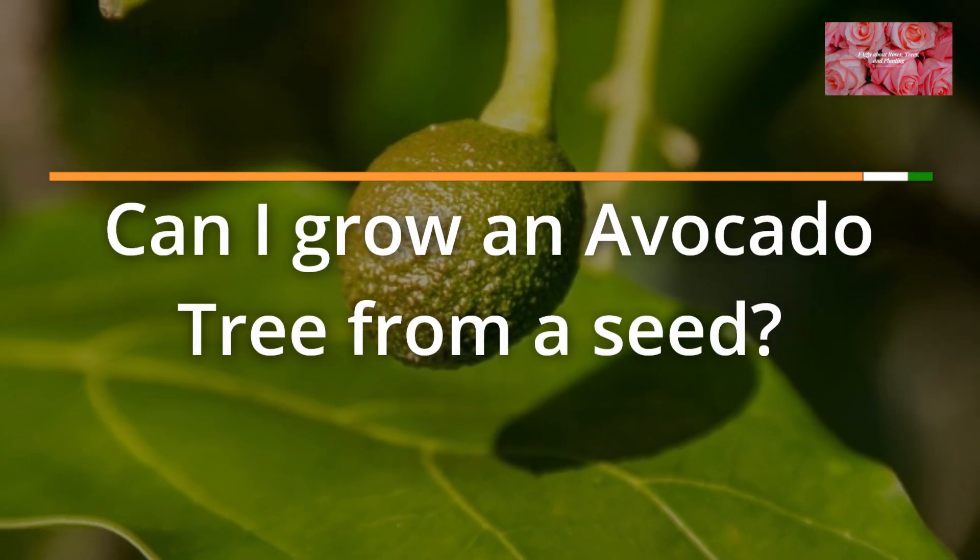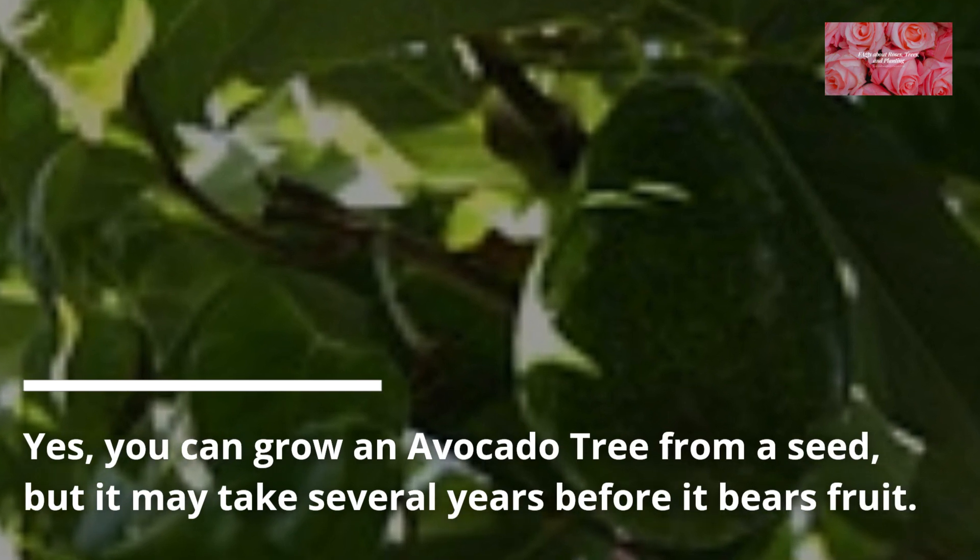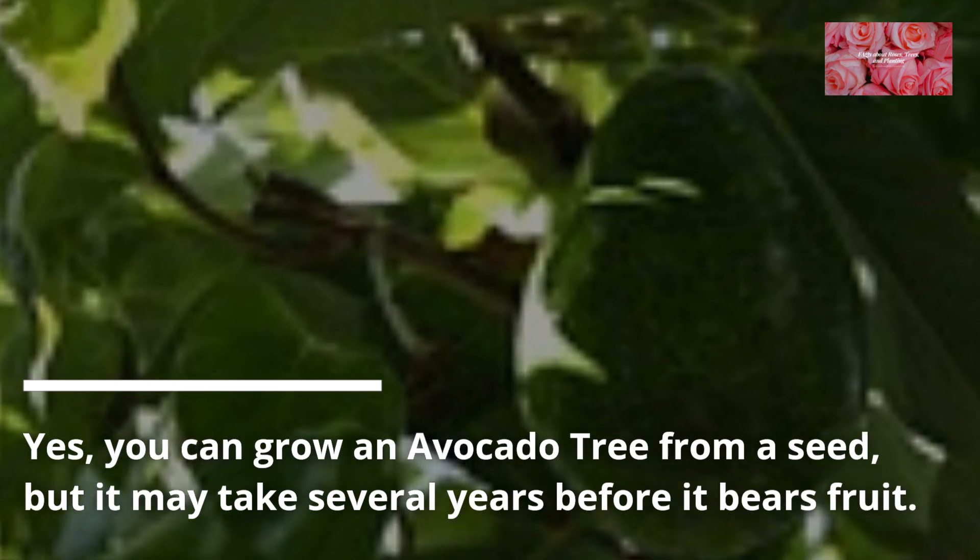FAQ 5: Can I grow an avocado tree from a seed? Yes, you can grow an avocado tree from a seed, but it may take several years before it bears fruit.